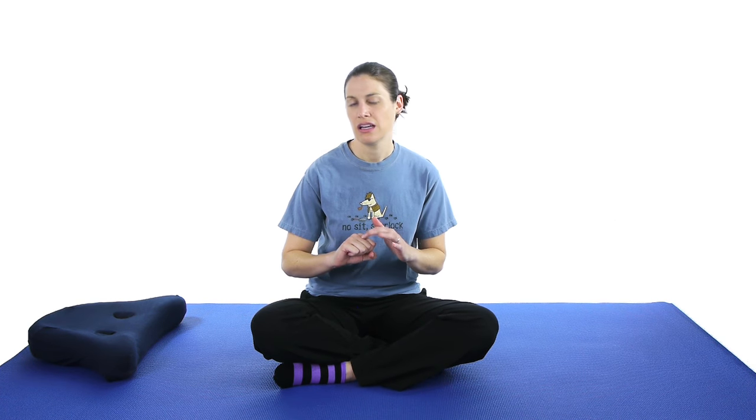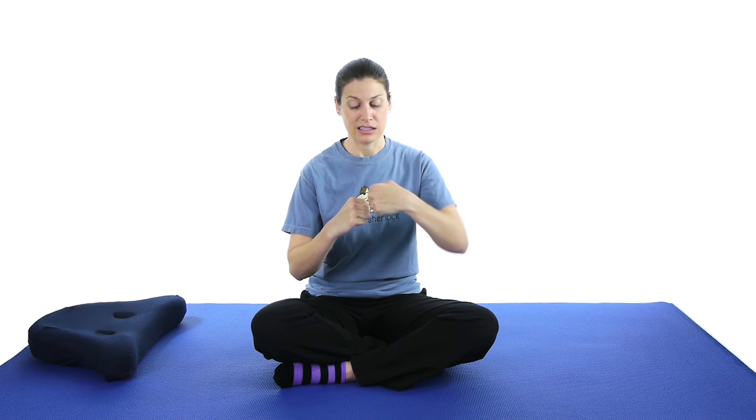When your meniscus is torn, your knee becomes unstable. The meniscus is basically like a little suction cup in your knee. And when it becomes torn, that suction cup doesn't hold everything together. So basically your knee is unstable and kind of wiggling when you walk — you can't see it, but a lot of times you can feel it and it just feels like it's going to give out on you.